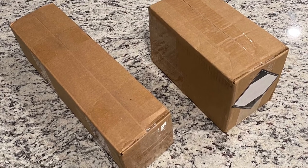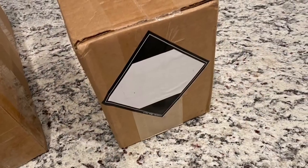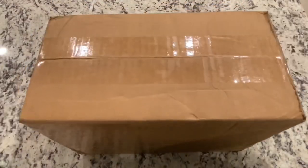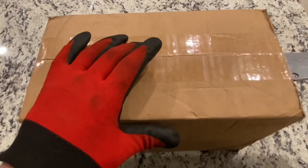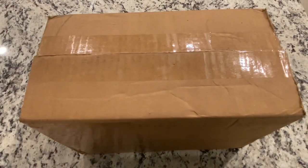So I came home to a couple of boxes on my front porch, and anytime you have a box with this label, you know it's going to be something good. Let's get this one opened up first. I presume it's going to be some kind of ammunition. Let's take a look.